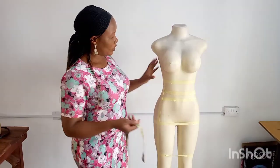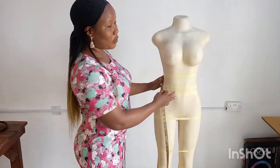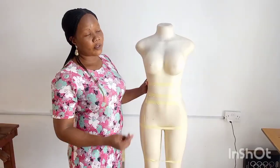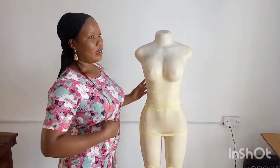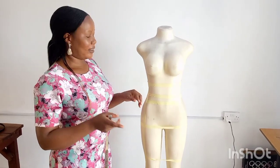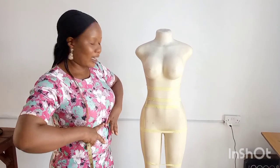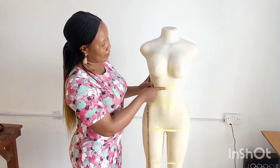The first step to take is the length. I like starting from length whenever I want to take measurements. Now we have three different types of waist. When we talk about three types of waist, this is the high waist — where the person will place their skirt on the high waist like this. Whenever you want to take measurements, make sure you ask your client where they normally keep their skirt. If it's a high waist, your tape will start from here to take the length.